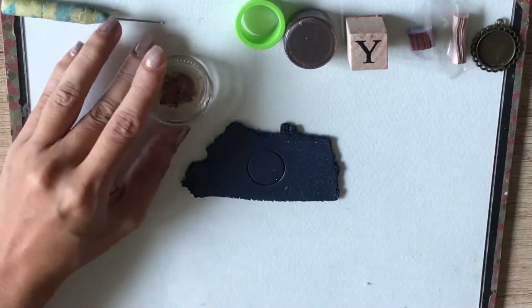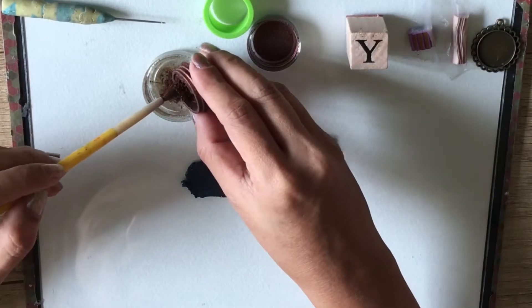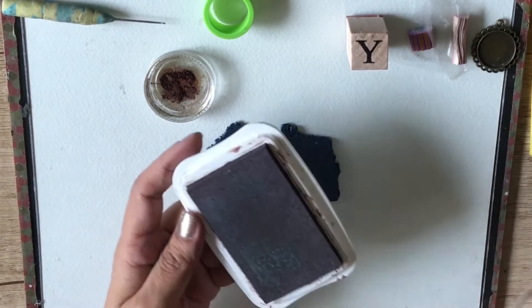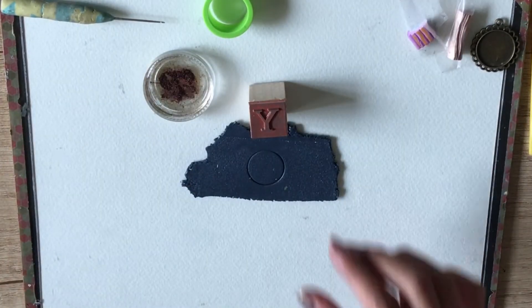Now it's time to get some mica. By the way, this mica came from createalong.com, and I love using them because they are so pigmented and shiny. I pour a bit of it in a small container. Then, I get my ink pad and press my alphabet stamp on it. I do this to make sure that the stamp is a little bit moist so that the mica powder would stick to it.